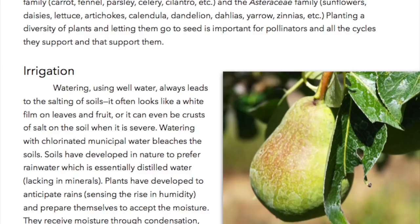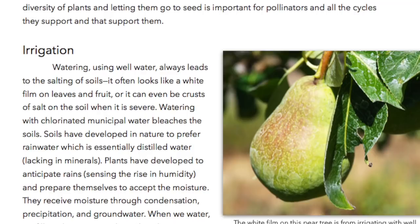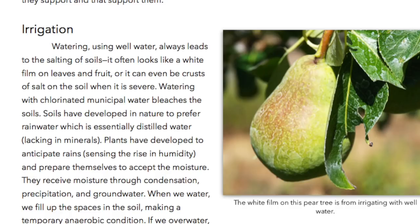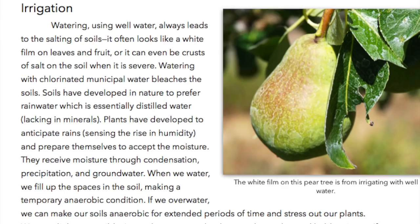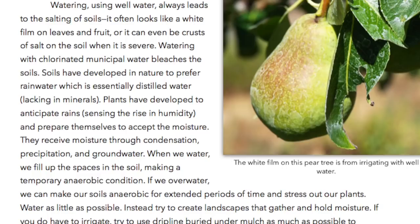Irrigation. Watering. Using well water always leads to the salting of soils — it often looks like a white film on the leaves and fruit, or it can even be crusts of salt on the soil when it is severe. Watering with chlorinated municipal water bleaches the soils. Soils have developed in nature to prefer rain water, which is essentially distilled water lacking in minerals. Plants have developed to anticipate rains, sensing the rise in humidity, and prepare themselves to accept the moisture. They receive moisture through condensation, precipitation, and groundwater.